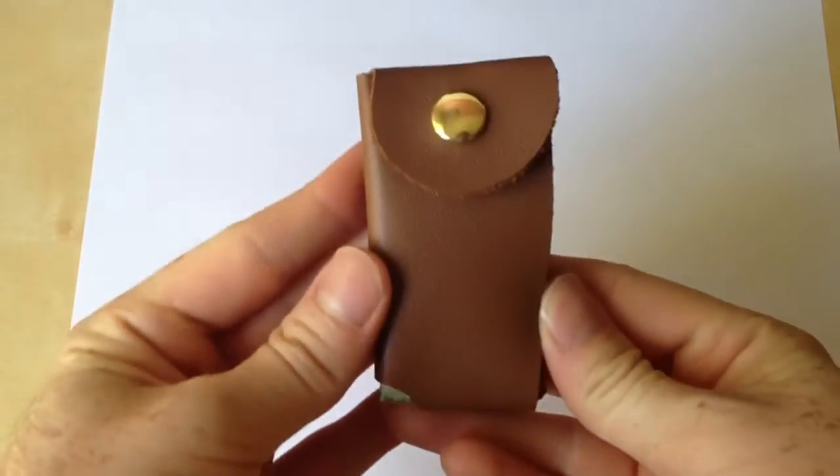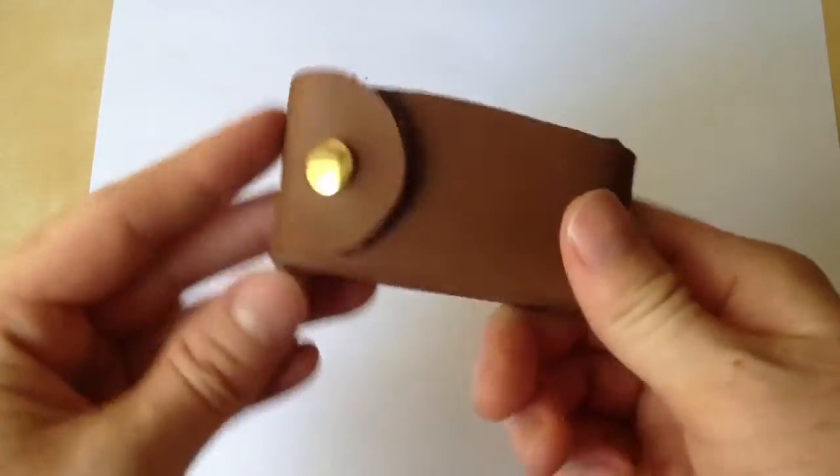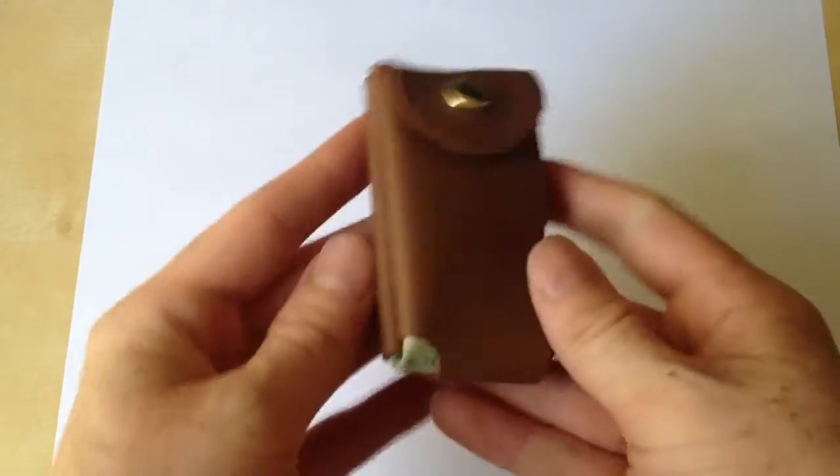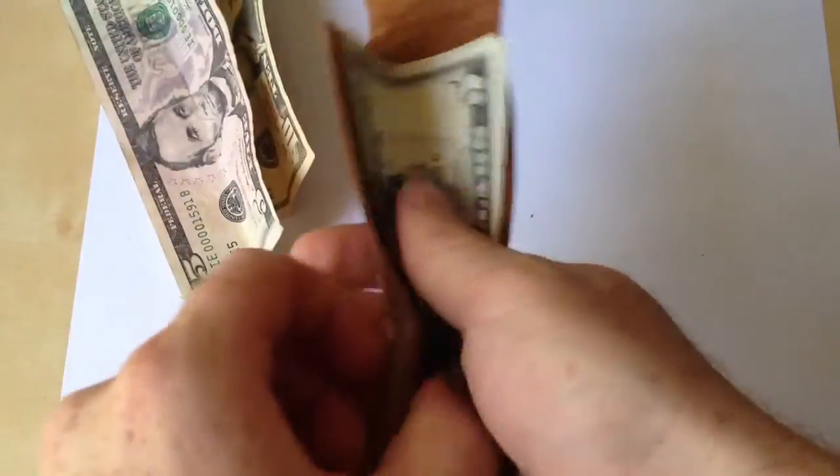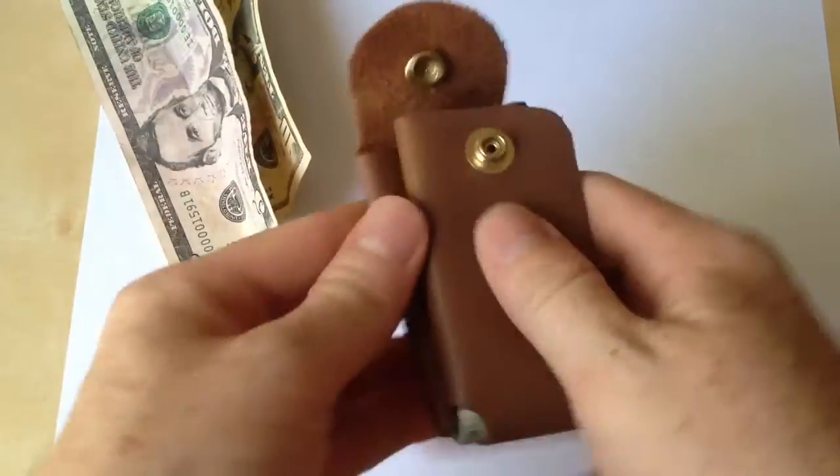There we go, and that's it. It's a very straightforward, kind of cool, interesting wallet. So if you want to pay for something, let's flip it out, and then you can kind of shuffle through your bills, take out what you need to pay for, and wrap it up.